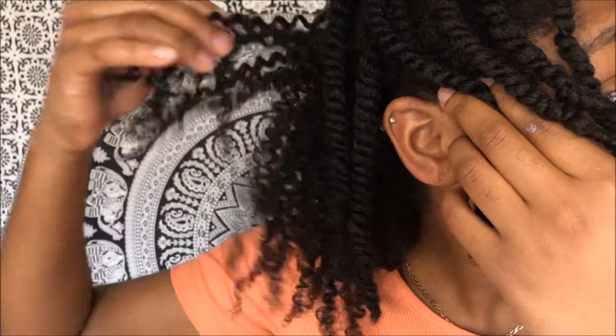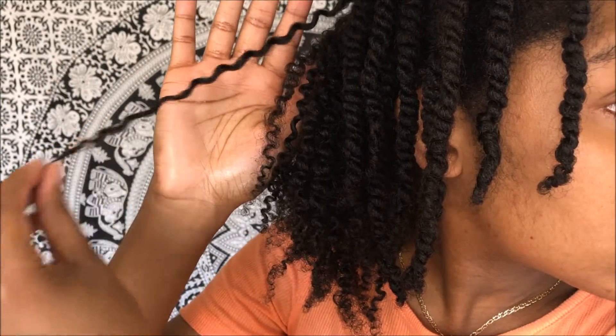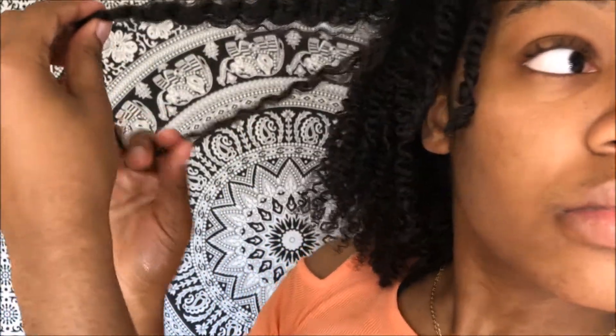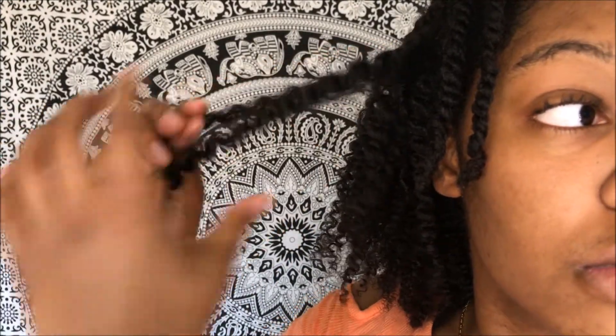So here's what it's looking like before I begin to further separate it. I just want to show you guys just how defined my hair is and how shiny it is from this twist and lock gel — I was so impressed. Here's a close-up of the takedown process. As you can see, my hair is naturally separating and I'm just following along with what my hair wants to do. This way I avoid some frizz.